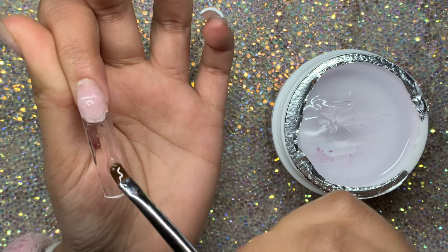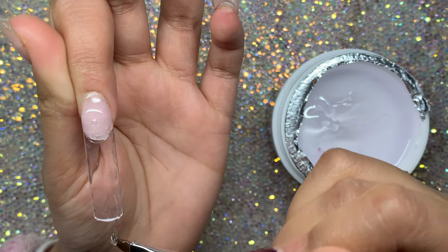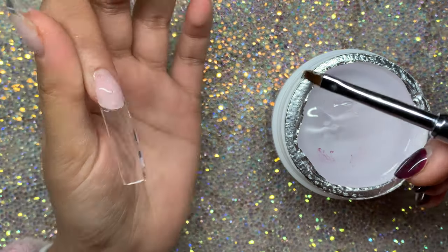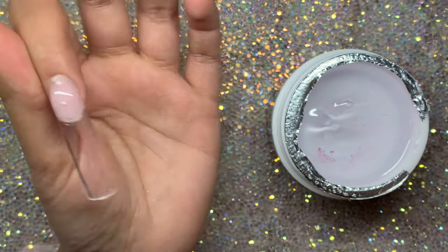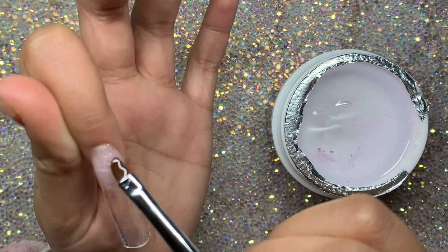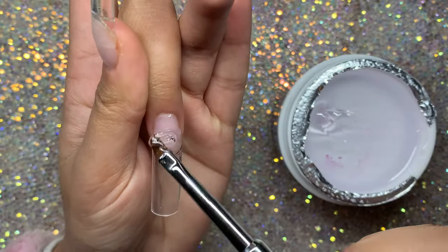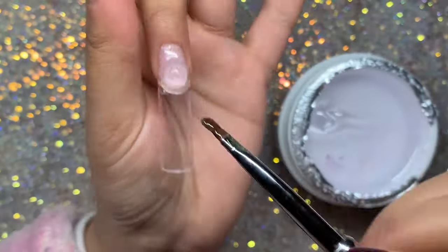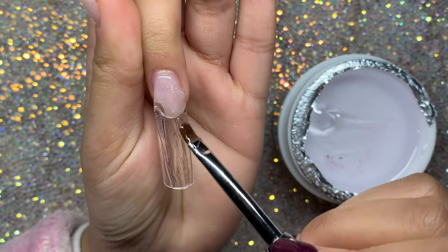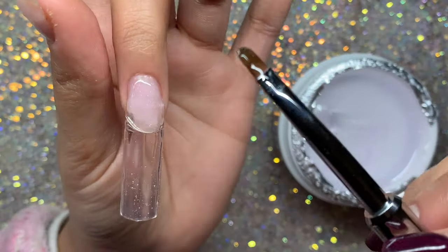It feels really sturdy but when you stop moving it, it levels really nicely on its own, so you don't have to do much work as long as you lay it evenly all over the nail. From the side you can see the apex - I had a little bubble in there which I removed. You want to remove bubbles because those can lead to lifting.